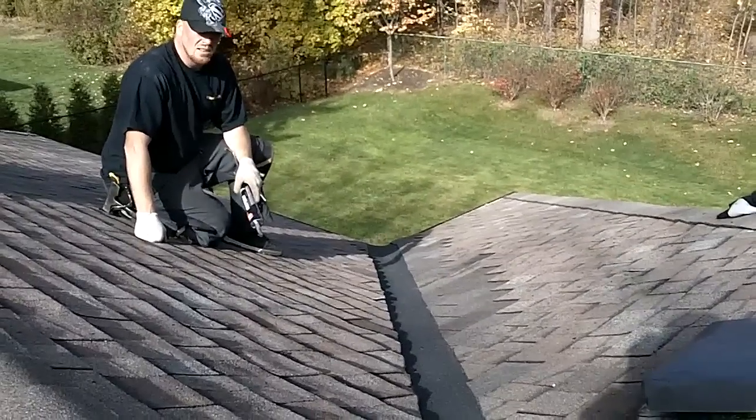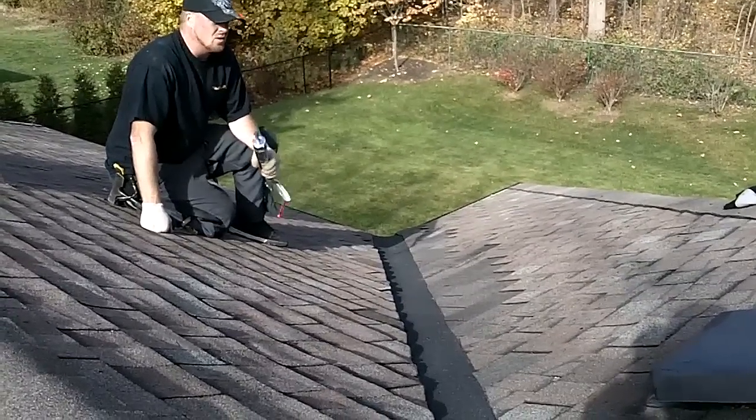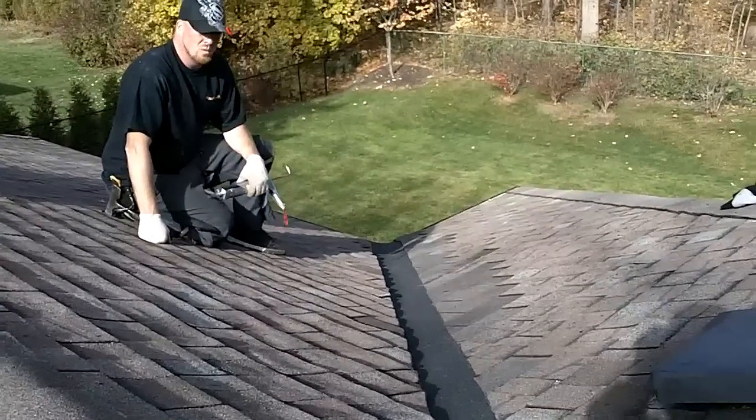Don't use tar. As you can see, I don't. I only use caulking to cover up the nails that I make in the roof, but other than that we don't use tar whatsoever.